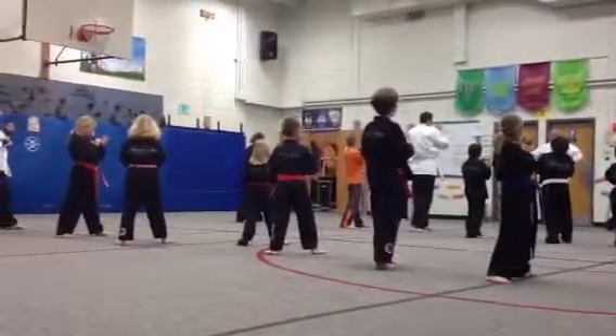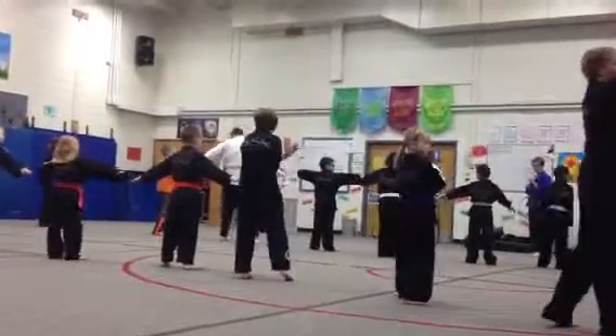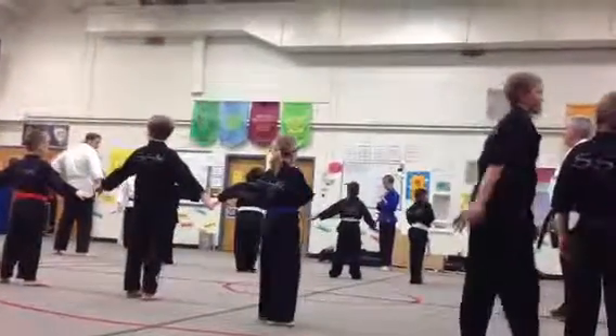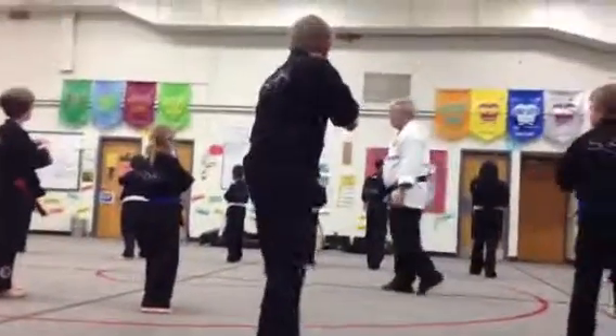Spread out there. Give yourself room. Yeah, you guys. Side kick with your rear legs. Thank you.